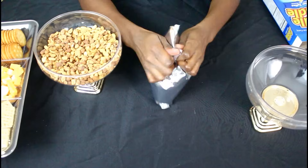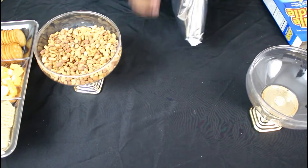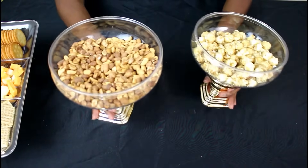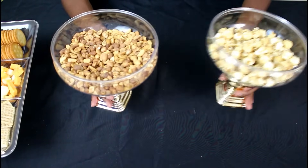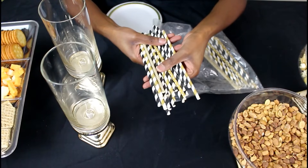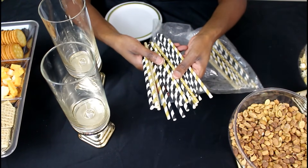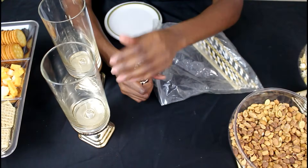Then I'm going to take some Fiddle Faddle popcorn and add it to the other bowl. Here's the popcorn and the peanuts all mixed up into their containers — this looks amazing! Lastly, I'm going to take some straws that I also got from the Dollar Tree — some are gold and some are black — and add them into these vases.